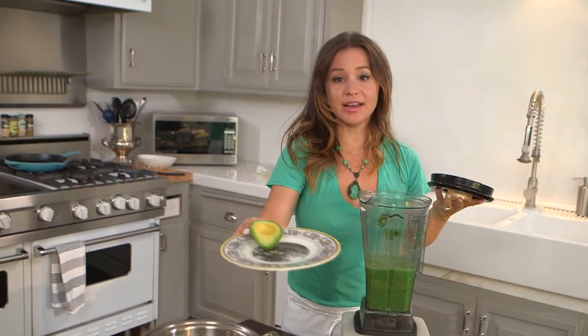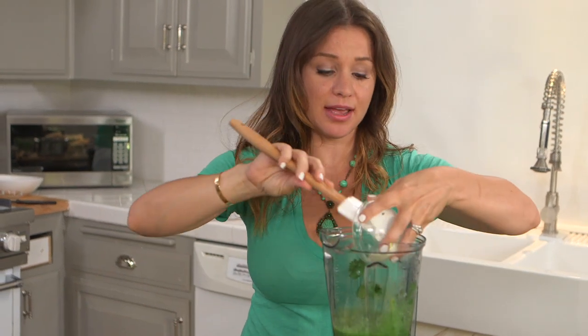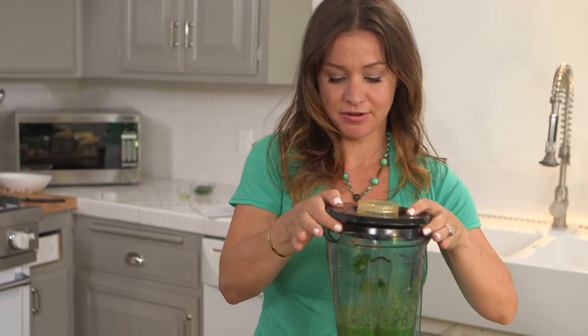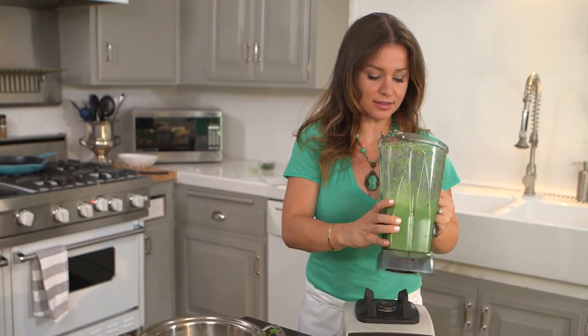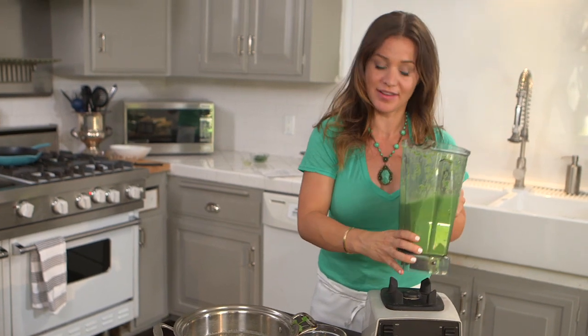Now for some creaminess, we're going to add one half avocado and one tablespoon sour cream. Feel free to use low fat sour cream. This is a really healthy salsa — it was just vegetables — so no harm in adding a little sour cream. If your sauce seems a little thick, you can add a little extra water, but ours turned out perfect.